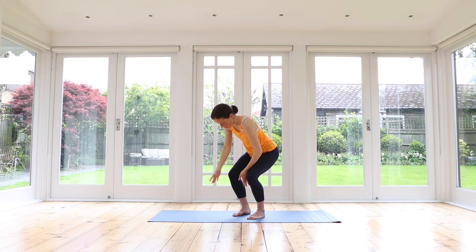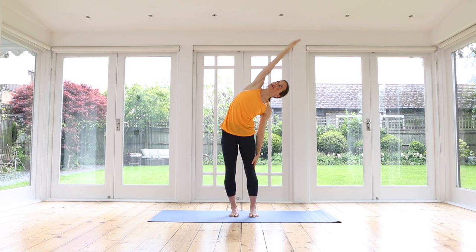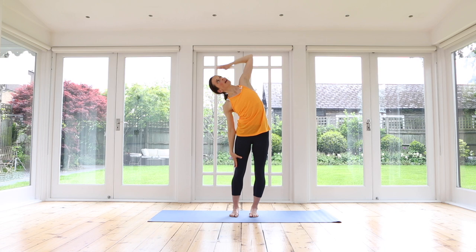From here, press yourself up to standing, open your arms out to the side. Bring your left fingertips to your hand side, bend over towards your right side, inhale, stretch out your top arm, exhale, lift yourself up. Right fingertips behind your head — inhale, exhale, side bend. Can you reach the elbow up into the sky?